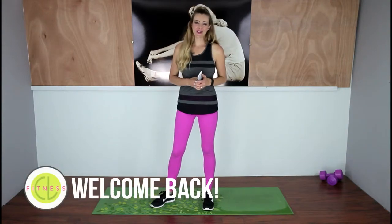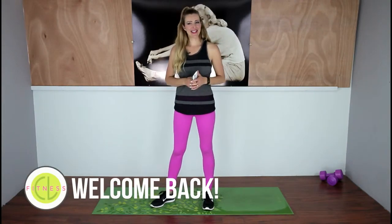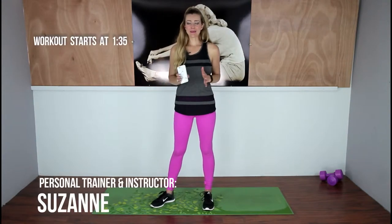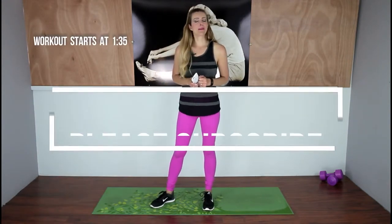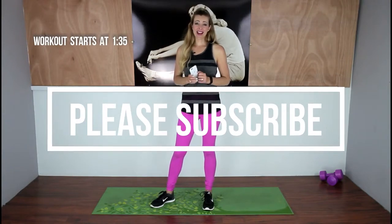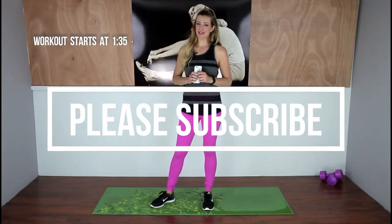Hey guys, thank you so much for choosing to work out with Coco Lime Fitness today. I really appreciate your support, and if you guys haven't already, please subscribe. I do try to make new workouts every single week as long as my health holds out.